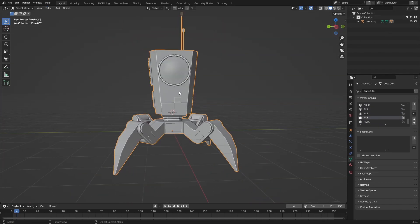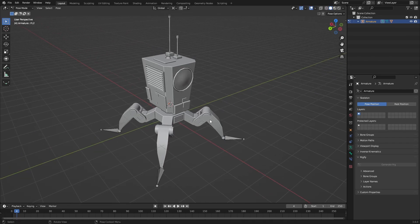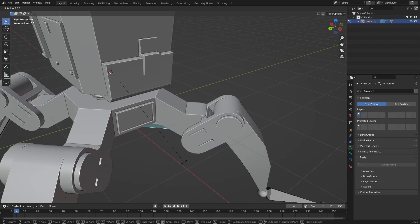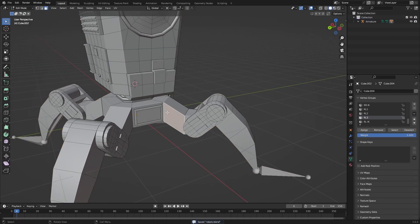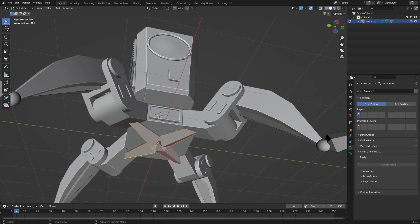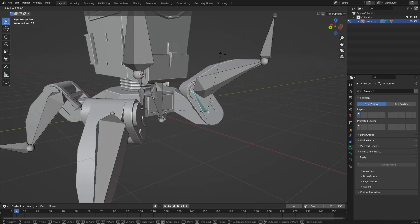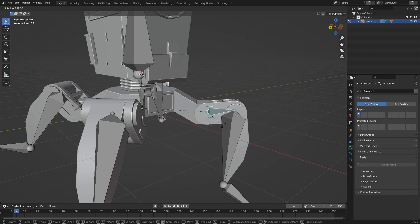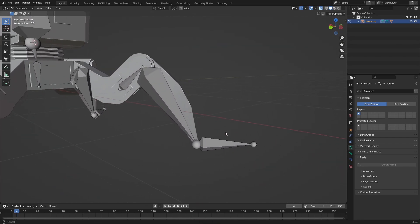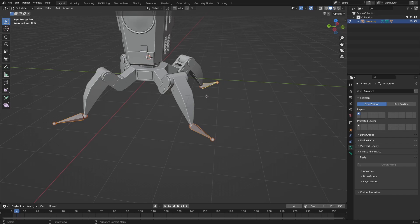Everything is applied. Go into Pose mode and rotate to check — yeah, everything works pretty fine. This one doesn't work though; if we rotate it the whole leg moves, so we need to parent that to the middle part. The best option is to delete the middle bones since they don't really add much but trouble. Now in Pose mode we can rotate everything perfectly fine and we don't get those weird issues with scaling anymore.